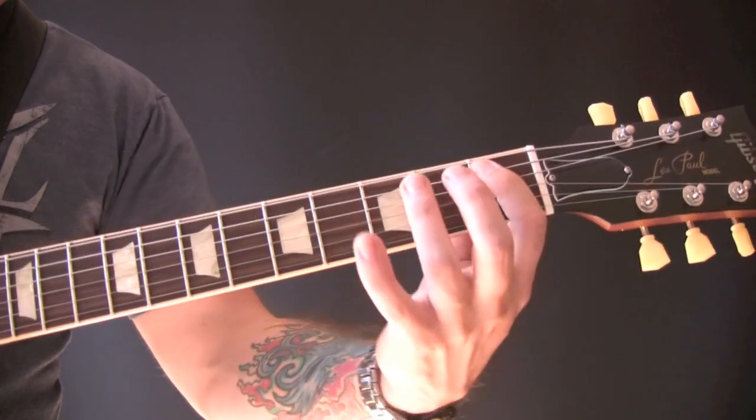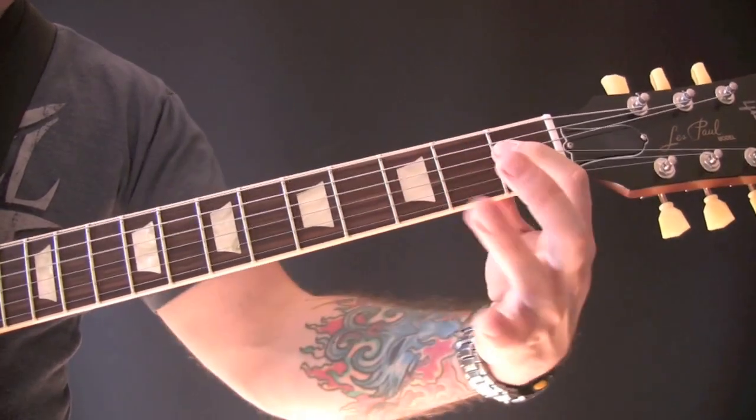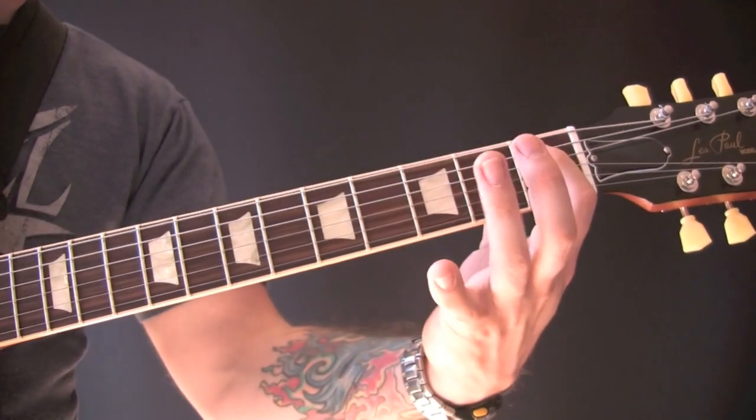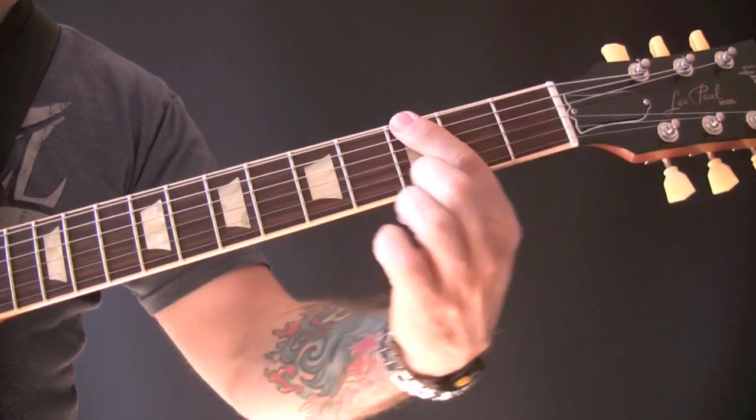So that's on the A string: one, three, and then one on the D string. And then it finishes on F, G, and Bb. So one, three and one.